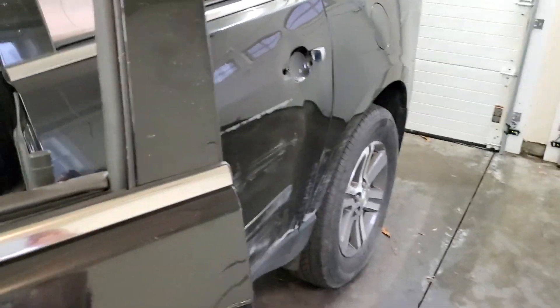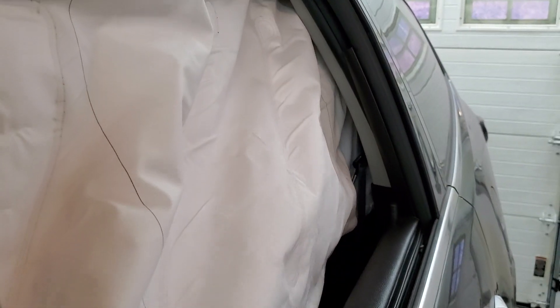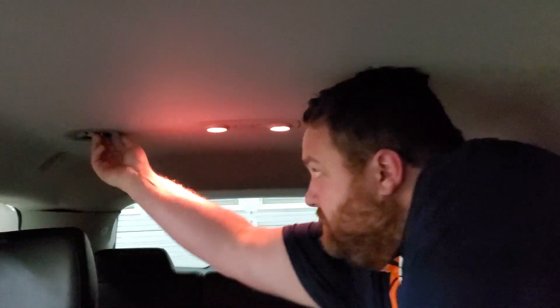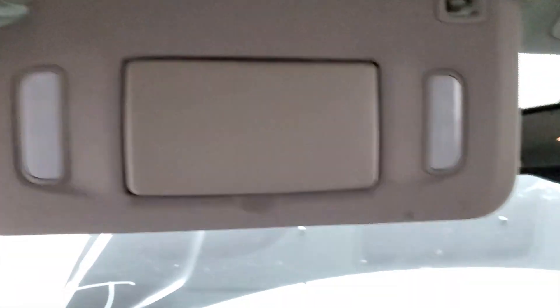We got the windows down so we can actually open the doors now. The first thing to pull out this headliner is you've got to remove these vents, which you just twist and pull. We got four in here, and we also have to pull this light out, both visors, and the center piece. Then it should come out because it's already popped.